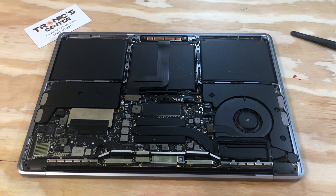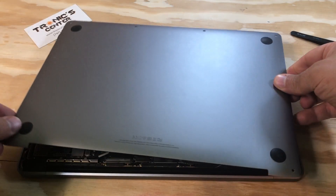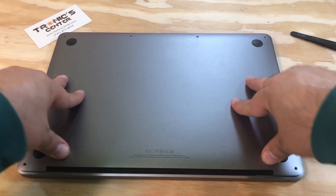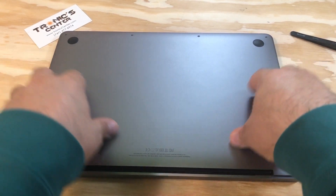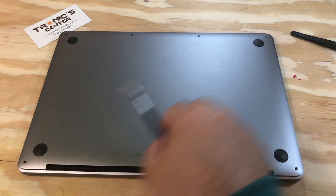Now your computer is ready to start and the battery is connected. Just return the back cover — a little bit of pressure — and then close all the screws.